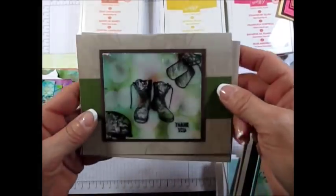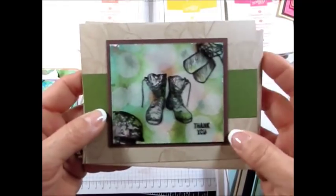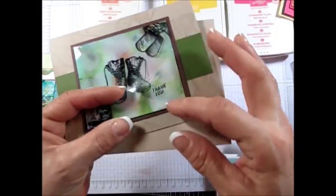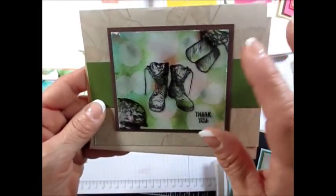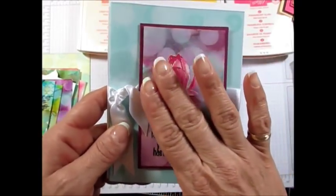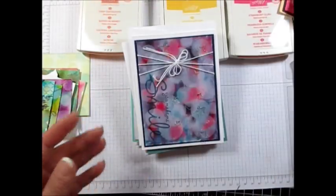This one here is using a window sheet on top — it's the same technique. The only difference is that instead of stamping your image on your watercolor paper after you've done the Bokeh, you're gonna stamp with Stazon on the window sheet. This one here — you cut your image and you glue it right on top, so that's a different way to bring your image a different look.